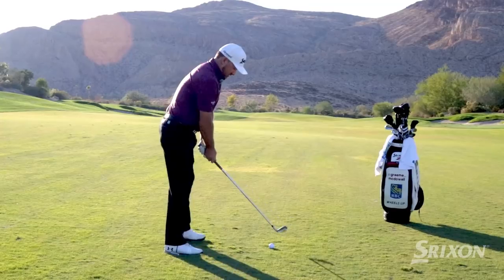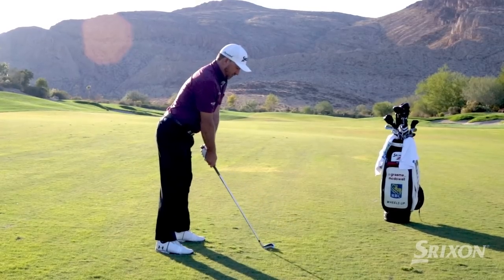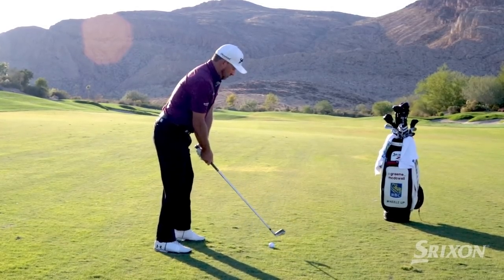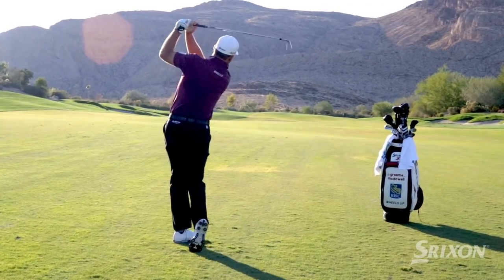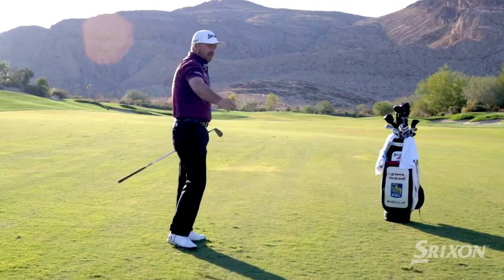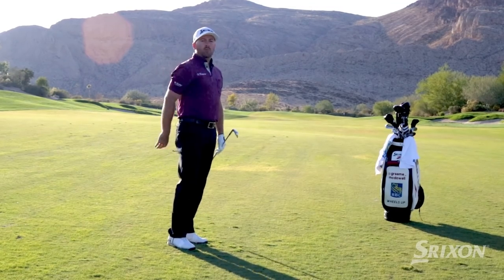The better posture and the more athletic we can be over the ball, the more opportunity we're going to have to squeeze down into the impact area and make that ball pop up into the air.